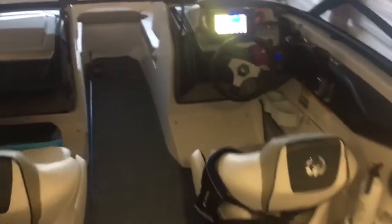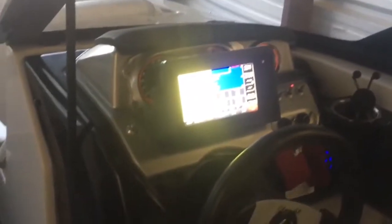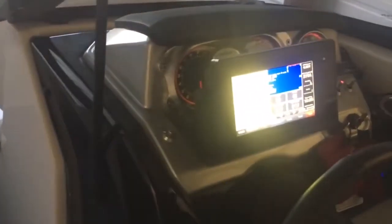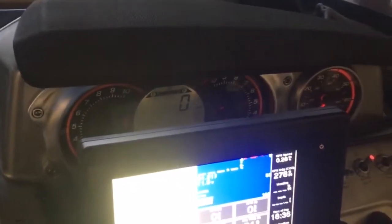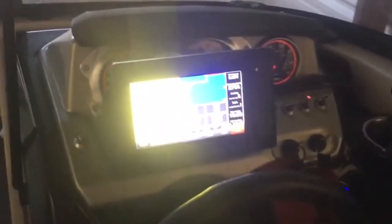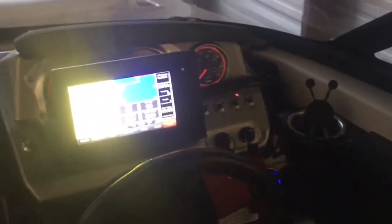I'm going to give you a little overview of the setup to connect the engine to a multi-function display, in this case the Garmin system. There's not a lot of room in the helm to put a GPS, fish finder, or any accessory you may want to add. The factory dash is a pretty simple tachometer and speedometer, so there's not a lot of options in this small helm.